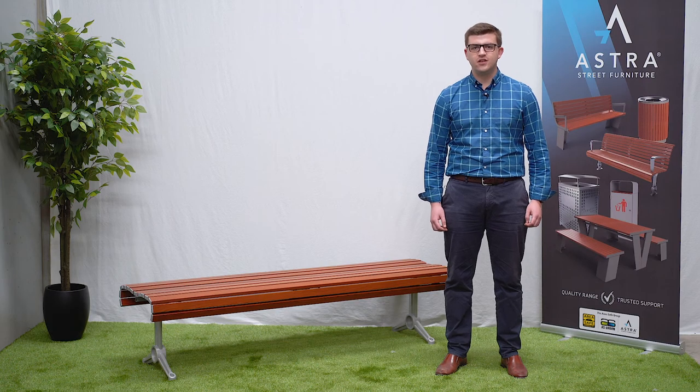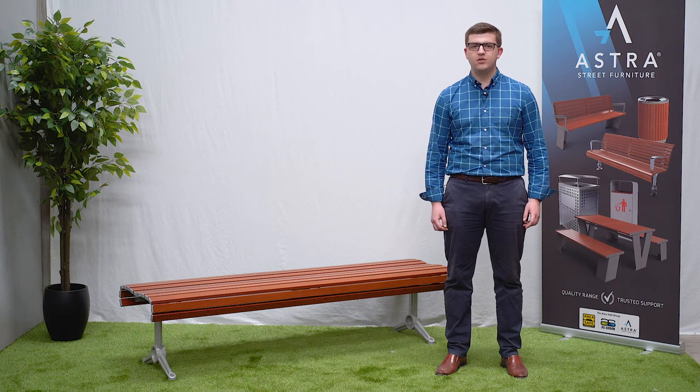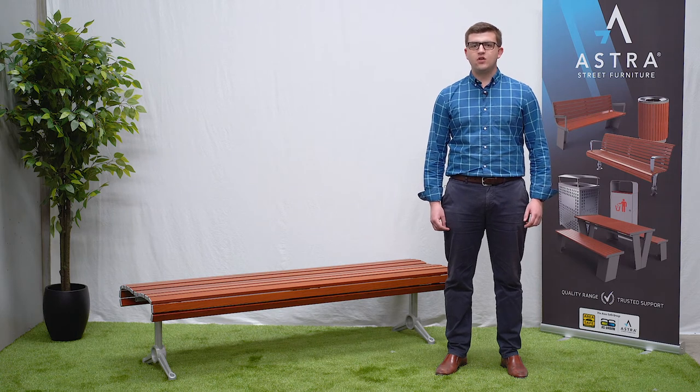We manufacture these benches right here in Australia, so you can be sure that only the best quality materials are used along with the utmost care in assembly. We keep these in stock so you'll be able to get the seating you need when you need it.